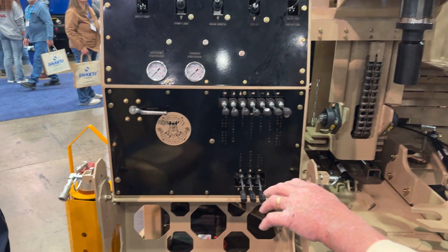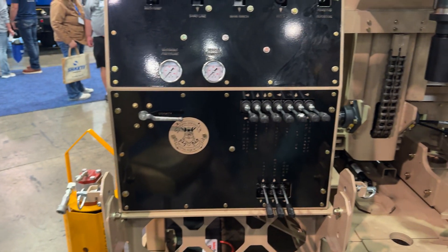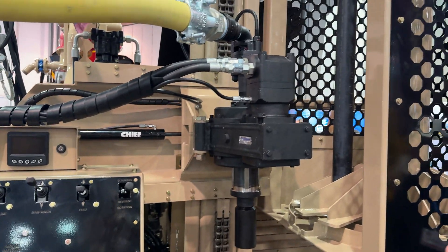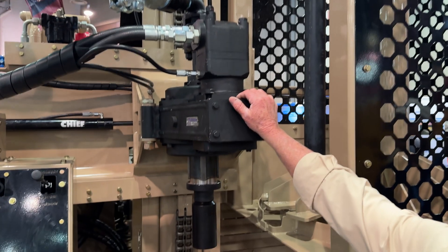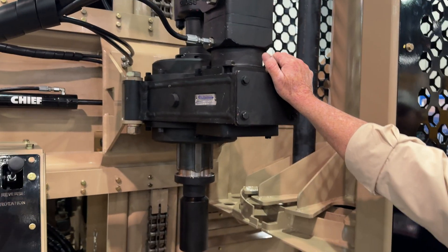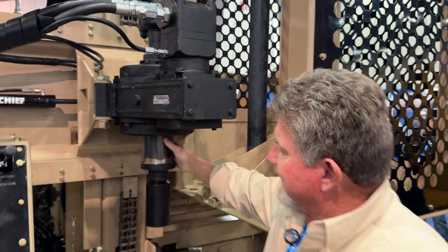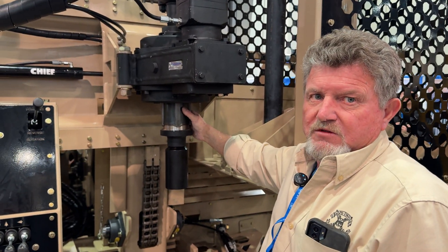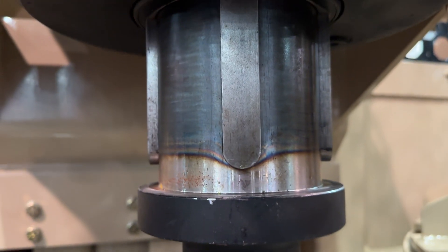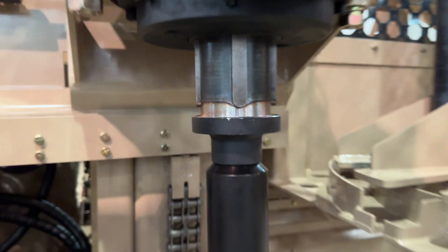It has gravity feed on it for drilling, so you get real gravity — you don't have to use it, but you've got pull-down if you need it. The top head comes from Multi Power out of Canada. It's a proven top head — they've made them for years. I like it because it has a built-in shock absorber, so O-rings are nothing. It passes through the head — I really like it.